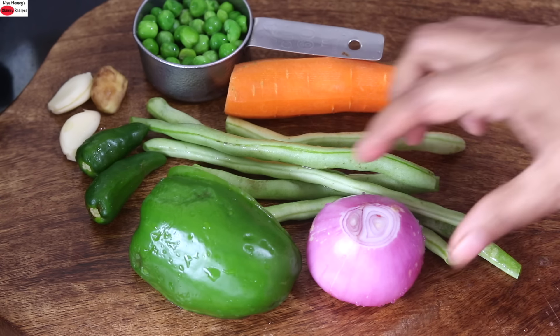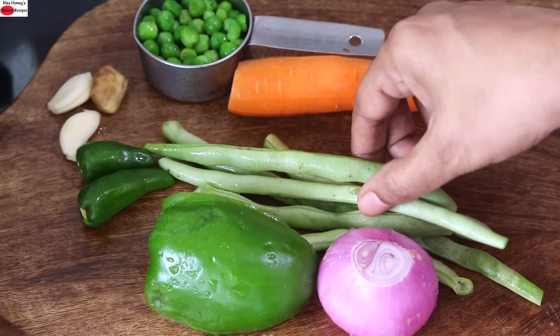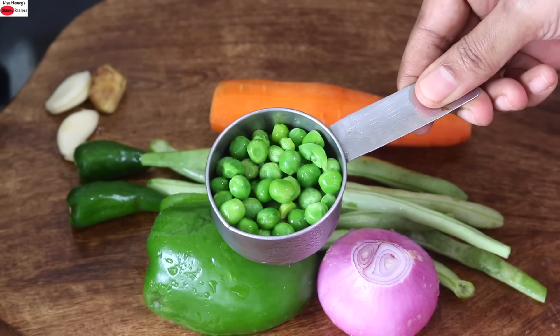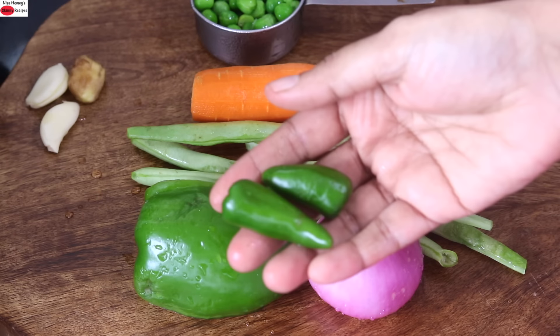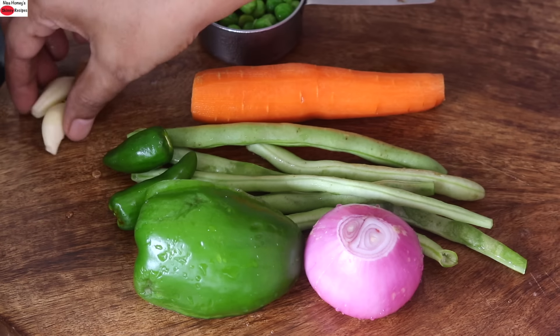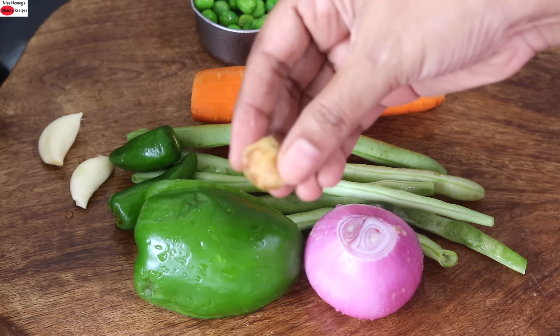The vegetables I'm using are 1 medium sized onion, 1 fourth of a capsicum, 6 to 7 beans, 1 medium sized carrot, 1 fourth cup green peas, 2 green chillies — you can increase or decrease to suit your taste — 2 cloves of garlic, and a small piece of ginger.